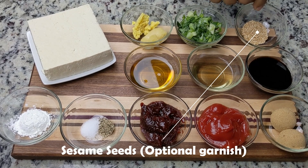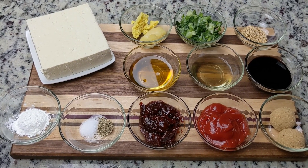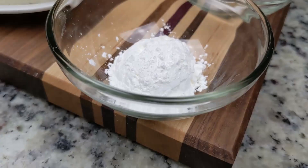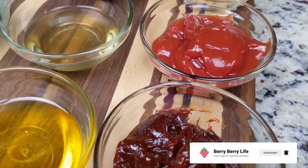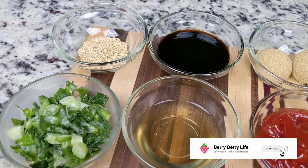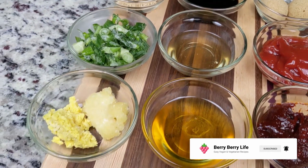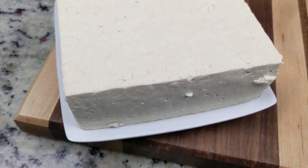Sesame seeds are an easy way to add a little crunch. If you're new to this channel, glad you could join us. Hit that subscribe button and join our community of foodies. If you like this video, give it a thumbs up and let us know in the comments below — we'd love to hear from you. Also, be sure to share it with your friends and family to spread the love. By doing so, you'll be helping to support this channel. And click the bell icon for future upload notifications.